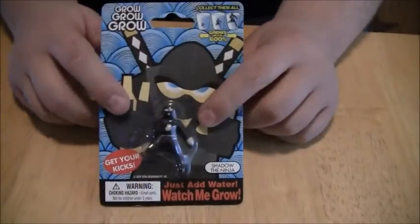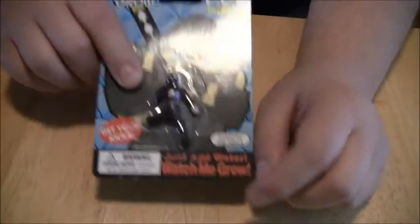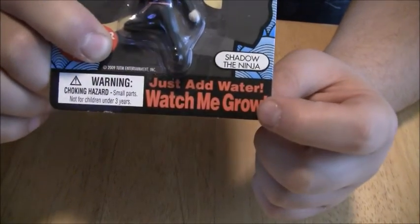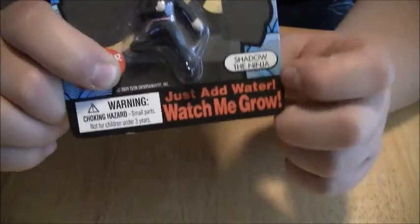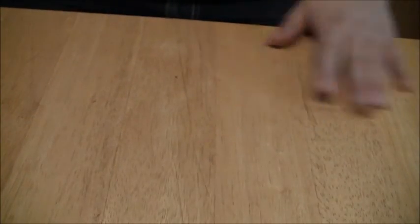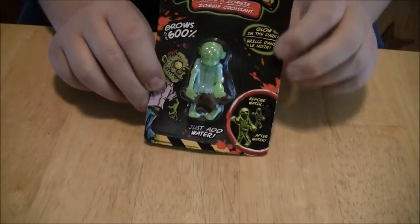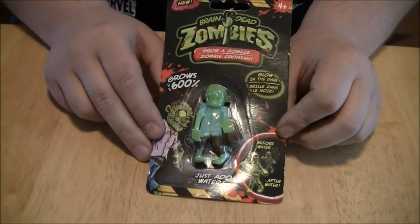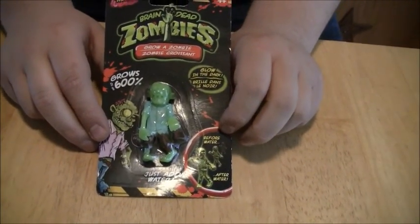Next up, separating from animals here, we have Grow a Ninja. It shows it growing right here — just add water, watch me grow. It's like watching grass grow. And the pièce de résistance of this whole thing: you can grow your own zombie. Zombies are very popular now, and they're going to die out just like the vampires did.